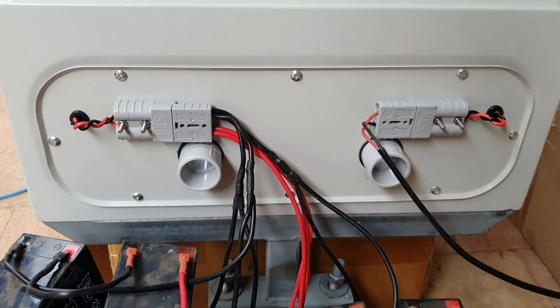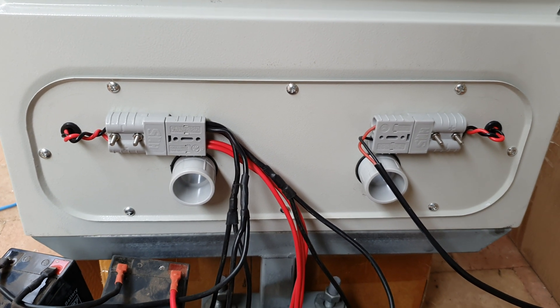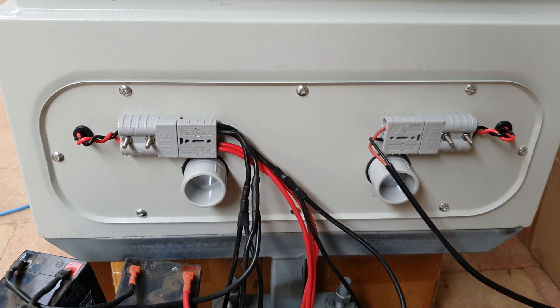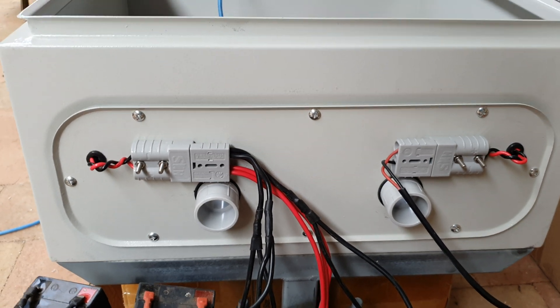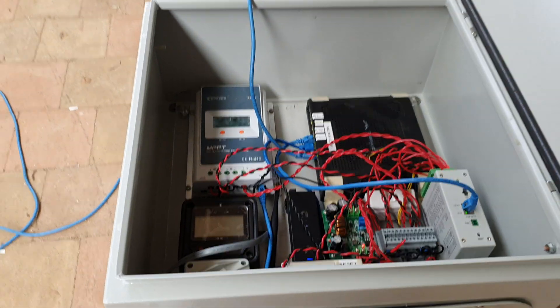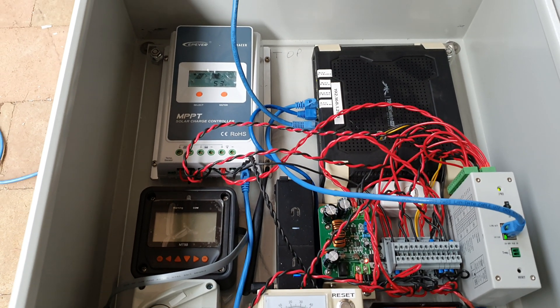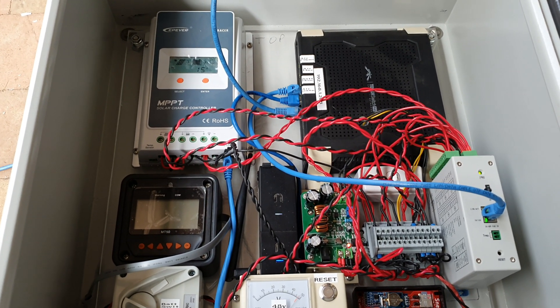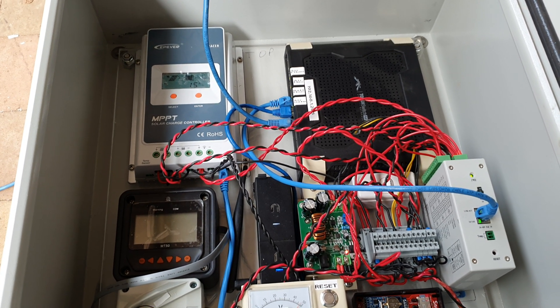That gives you the idea of the underside — there are two 32mm bits of conduit coming out with two Anderson connectors for the solar panels and the battery, which will be in another box. Everything looks all right; it's all up and running on UNMS on the Ubiquiti server that I've got to keep monitoring, so all good.